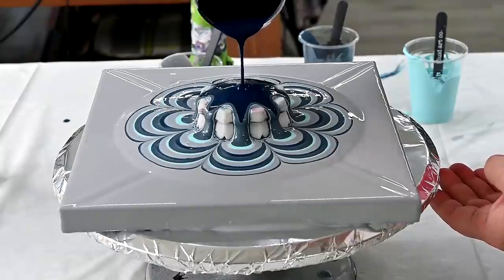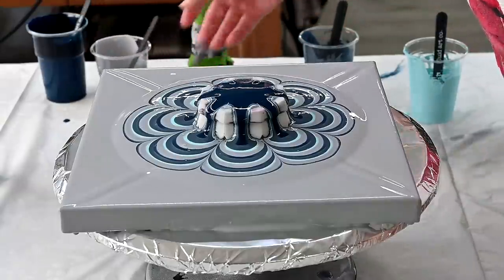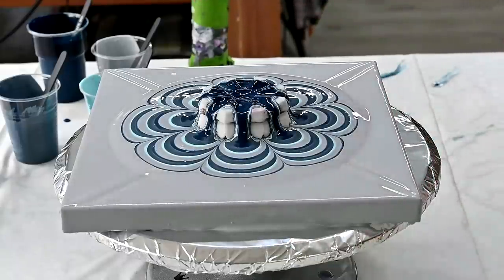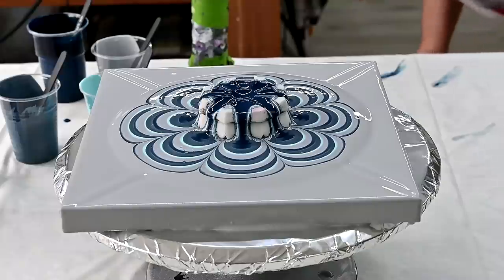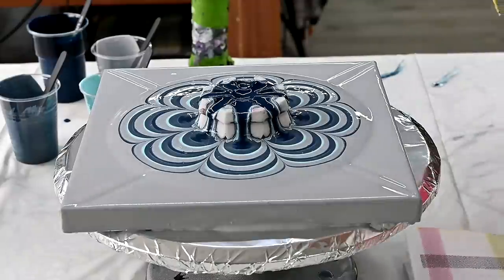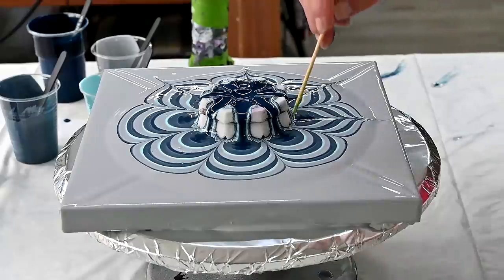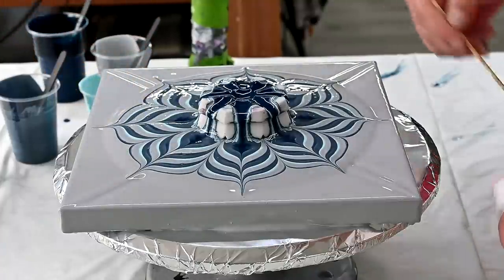I think I will end up with this dark blue on top. I'll spin it out and just draw some petal shapes, then we will look underneath the cup.